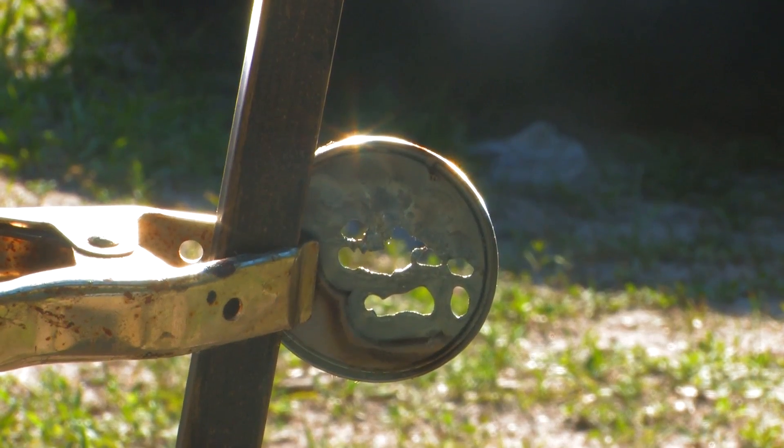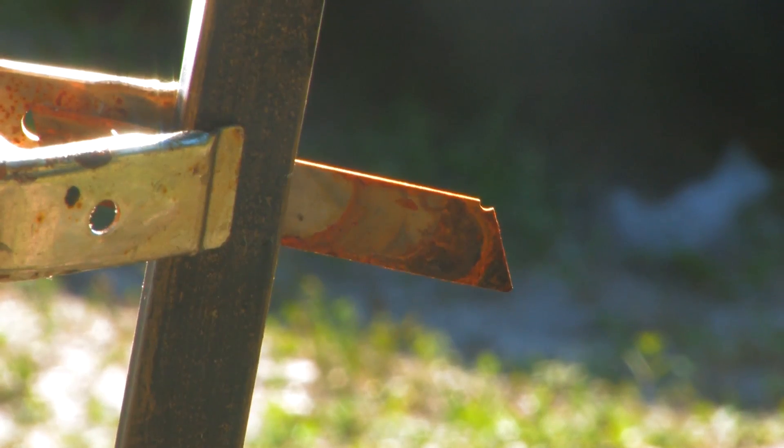It's complete obliteration. This is a blade from a carpet knife.